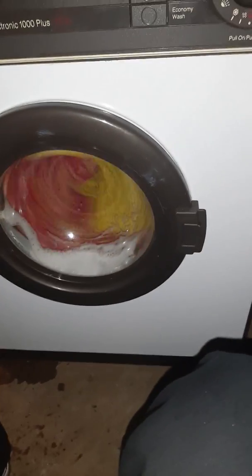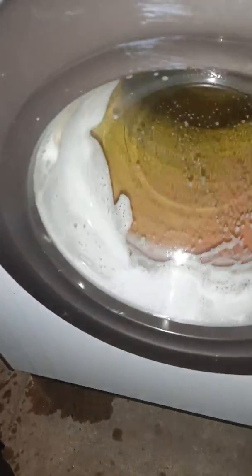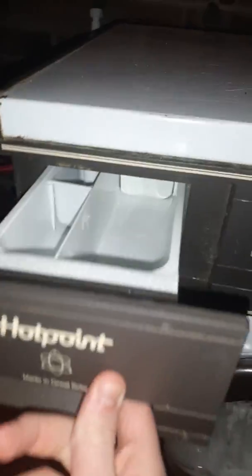Hey guys, this is Laundry112. This is the maiden wash of the 9530W. I don't want to bore you with all the boil wash stuff, so I've already done most of it. This is a suds lock for all the good viewers. It's my machine to keep, my machine to maintain, and my machine to have fun with.